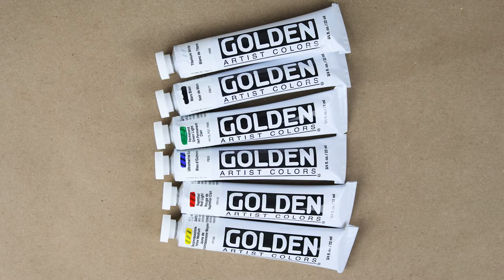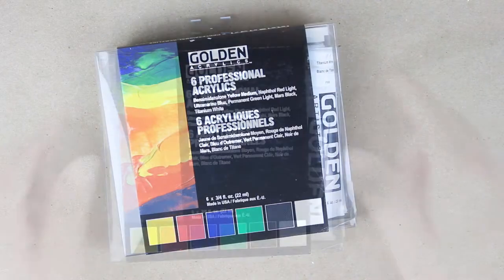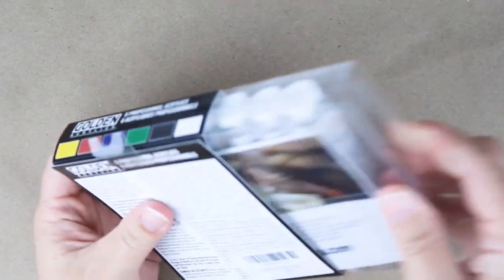Hey everyone, I'm Sarah and this is Courageous Color. Today I'm going to be doing a quick review on Golden Professional Acrylics.